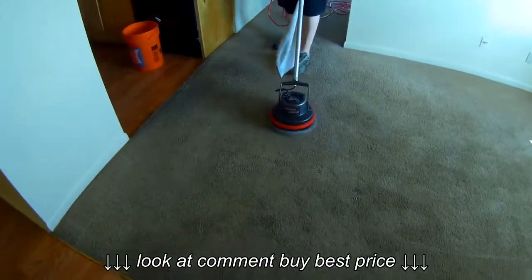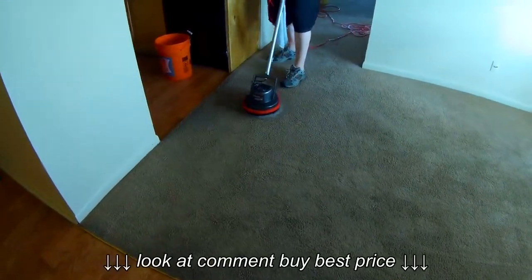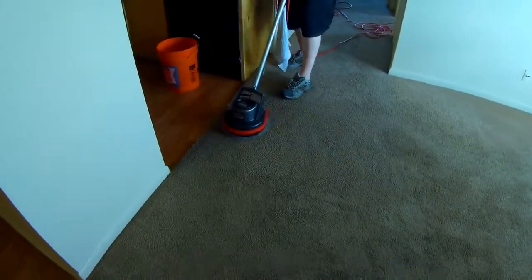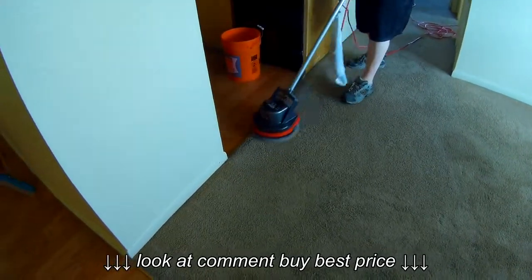So if you have an Ork Orbiter or some sort of rotary buffer and you want to do your carpets, you can either keep putting bonnets down and soaking up more and more of the dirt in the carpet. Or if you have an extractor, you can just scrub the carpets real quick and then extract them. This helps make it easy for the extractor to pick everything up because it breaks it loose.